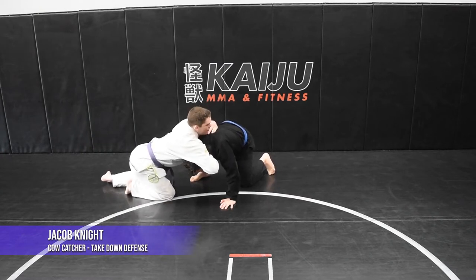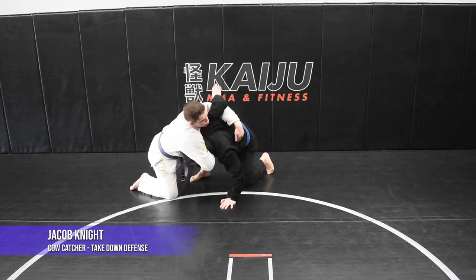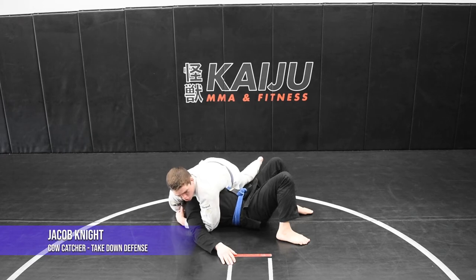Now all I do is I'm gonna take my left foot here and step around. I'm gonna pull my right hand in and drive through the underhook here, just like this. I'm gonna end up in side control. I might have a guillotine here, or otherwise it's a good controlling position.